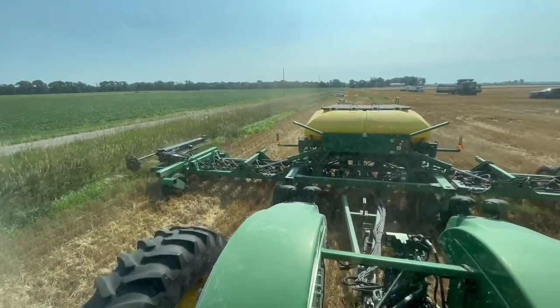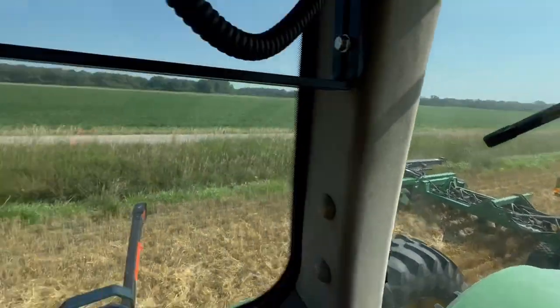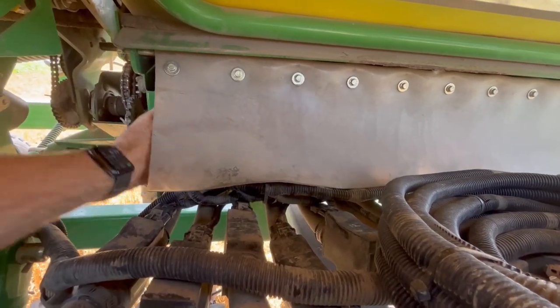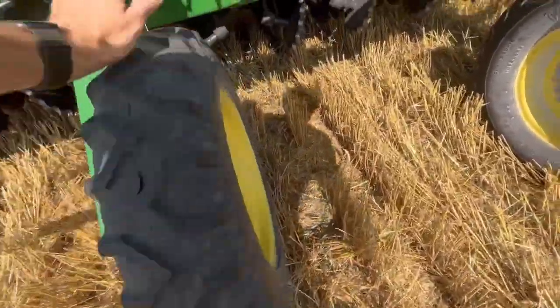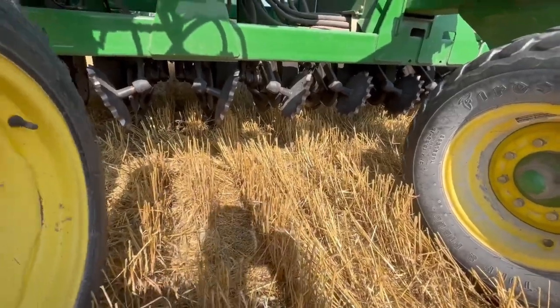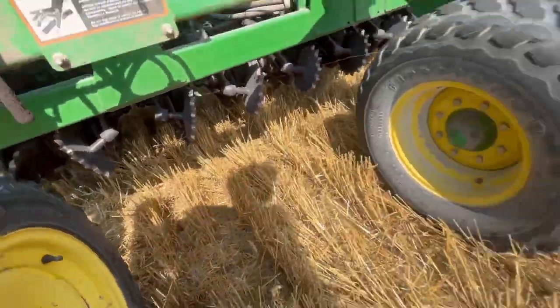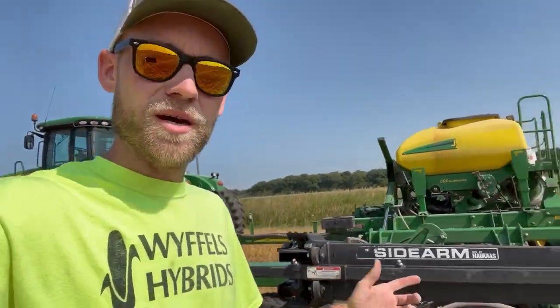I just realized I forgot to bring tools to take the Venturis off if I have issues, so I might have to run back and get something. I'm going to spin the wheel and see if we got seed coming out. That should be number 16 and I got seed there. I think one of my hoses is plugged up on number four and I don't really have anything to shove through it, so Dad ran home to get a roll of wire. We're going to try and clean it out.